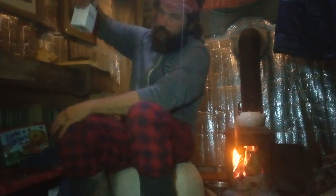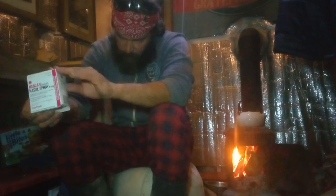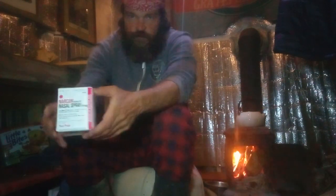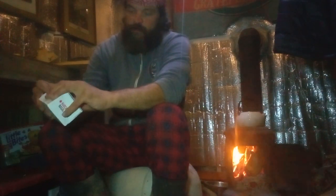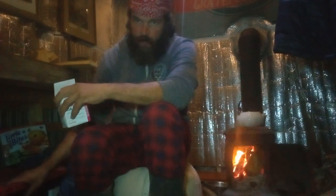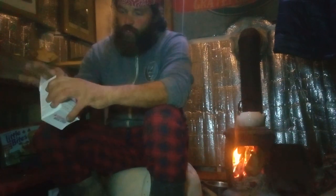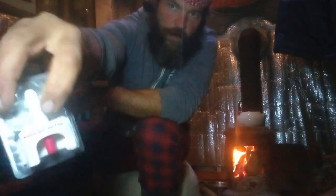You can get this stuff for free — they hand it out at health clinics. This is Narcan nasal spray. I work as an EMT at festivals in the summer, and this is my medical bug-out kit. I wanted to show you what real Narcan is — it's a one-time-shot nasal spray that you pop out and use.